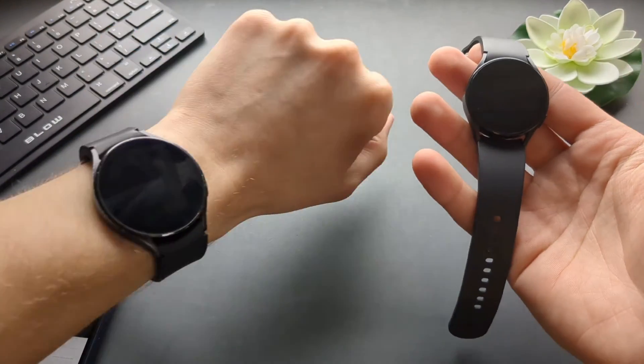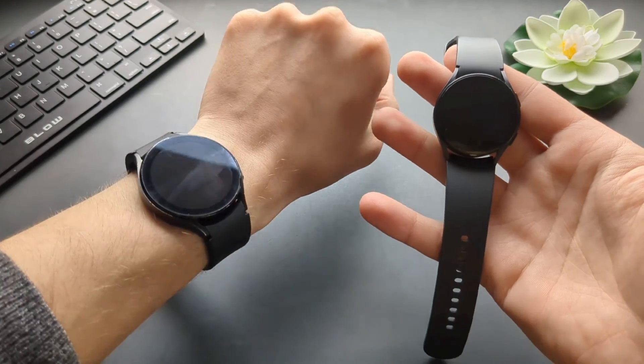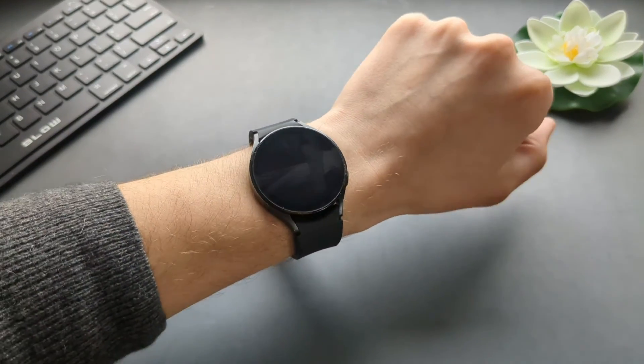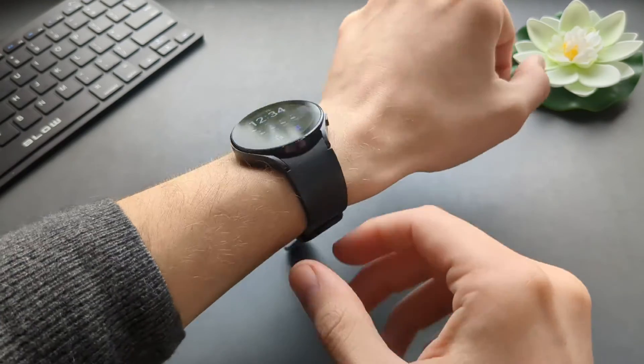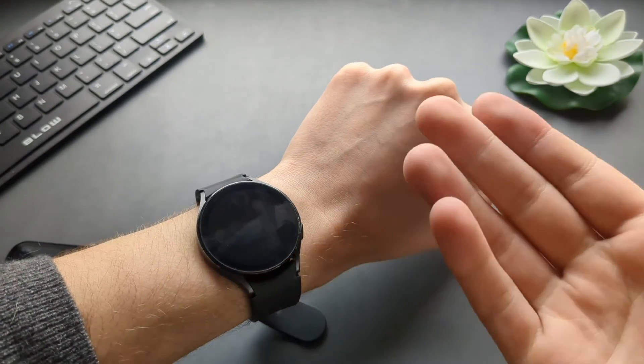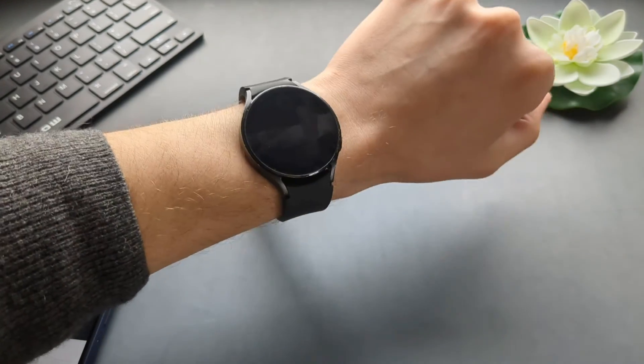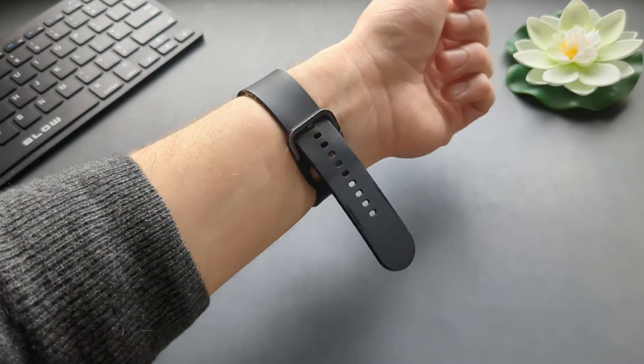So that's the ECG function on the Galaxy Watch 6, 5, and 4 — by the way, all those models have it. If you're looking for a cheap way to get this function, I suggest getting the Galaxy Watch 4, because for example I picked mine up for only $20, and it has all the functions that the Galaxy Watch 6 also has. It's a very, very good watch. If this was helpful, make sure to hit the like button.